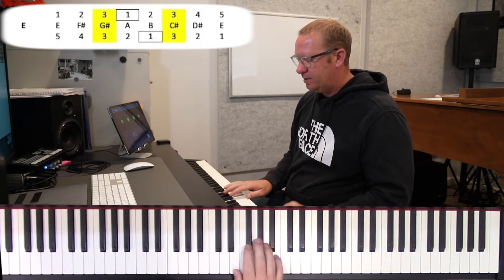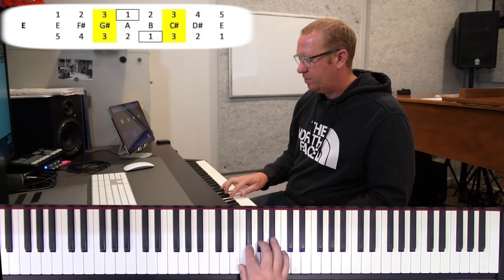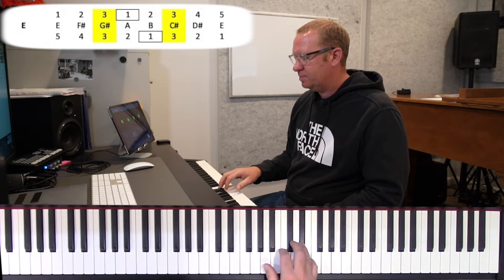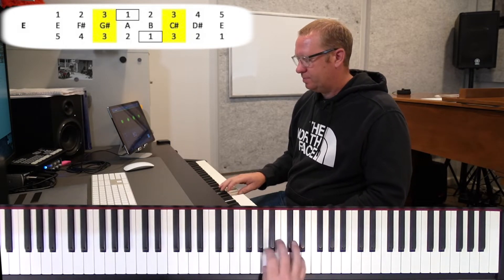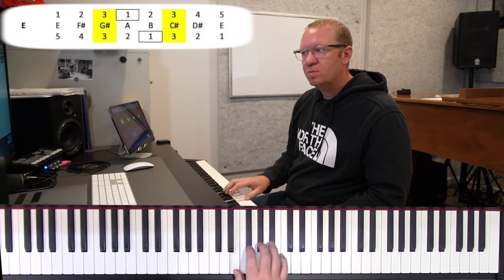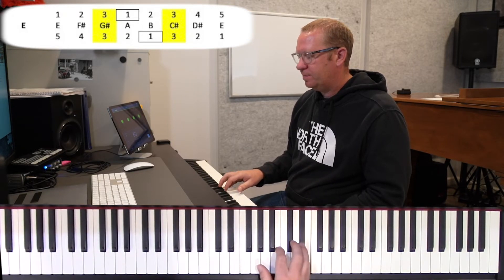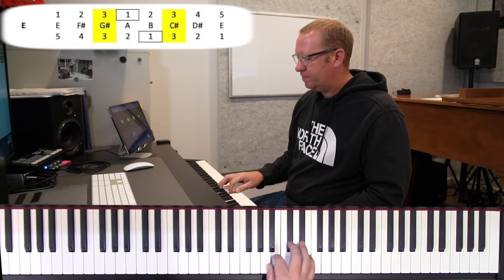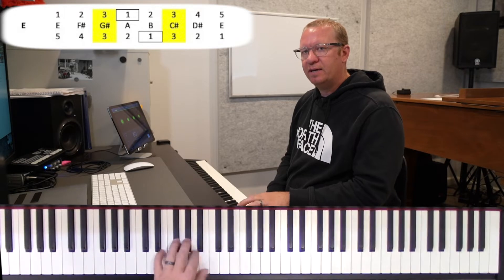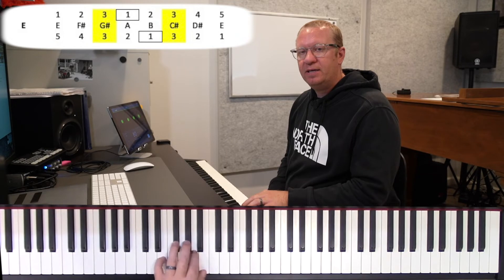Jumping into it, hands separate. Here we go at 80. We're going to take our right hand, find our E — ready, go. And again we go.